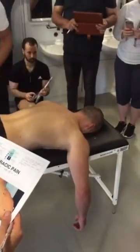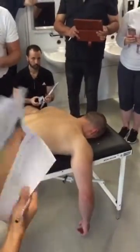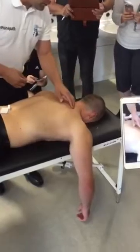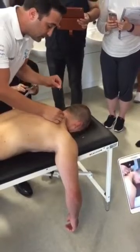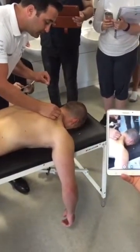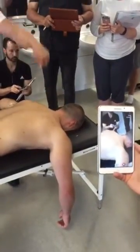Just leave it there. We do the other side, give it a minute or two, then we'll go back to it and see if it's starting to sedate. So we do the same on the other side — find the superior angle, still perpendicular, straight down.